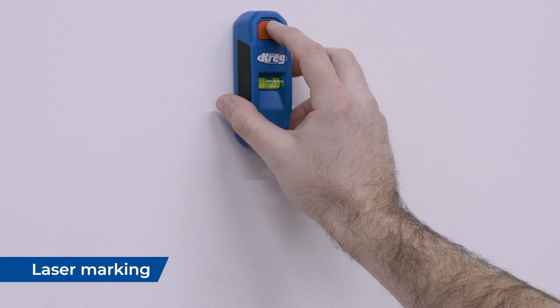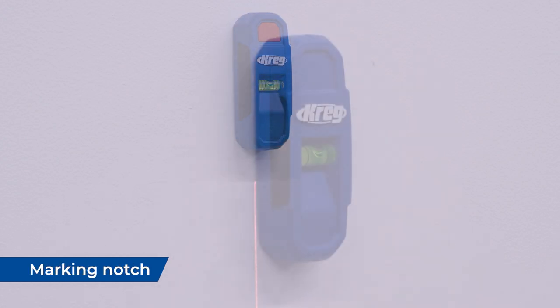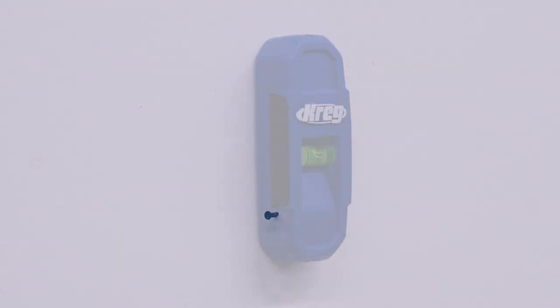The magnetic stud finder with laser mark adds a laser that shines down or up the wall, marking the stud for additional holes, and will locate studs with or without batteries. Finally, use the precision-centered marking notch to mark or drill your holes.